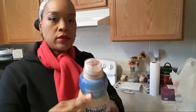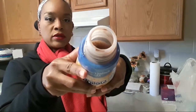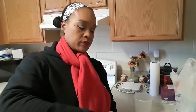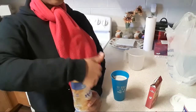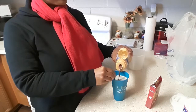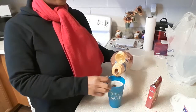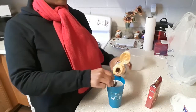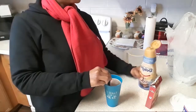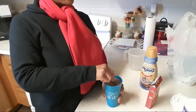And this is what it looks like inside. Looks like chocolate. Hope you can see it. It looks chocolate. It looks like chocolate milk — I don't know if you guys can see — but it looks like chocolate milk or hot chocolate.